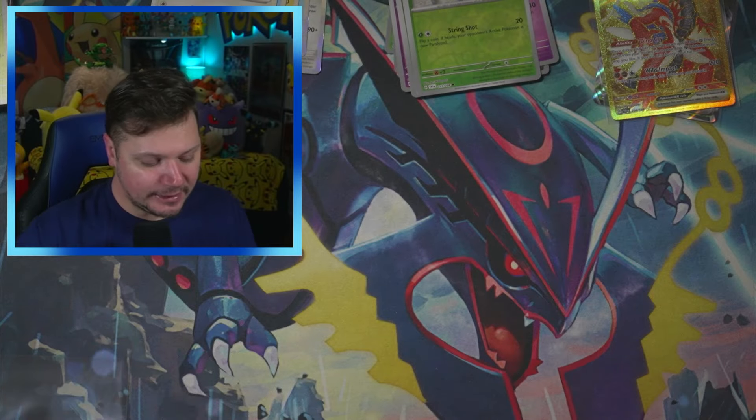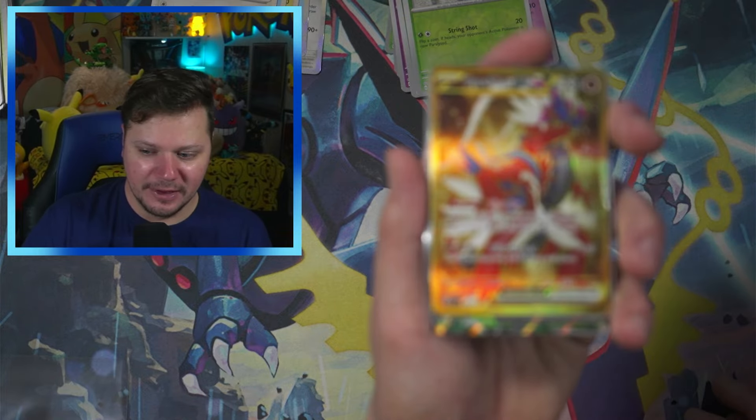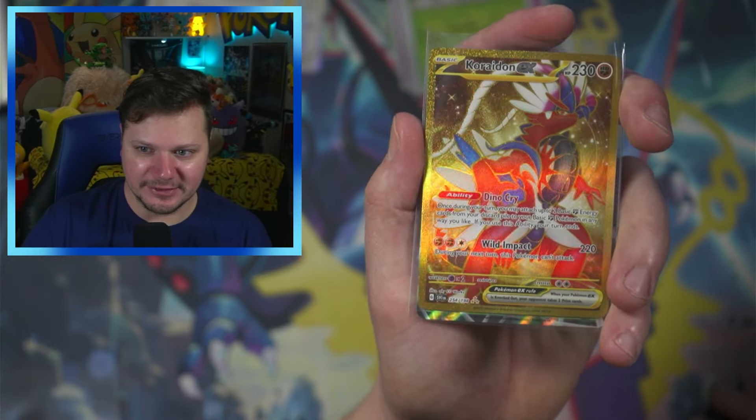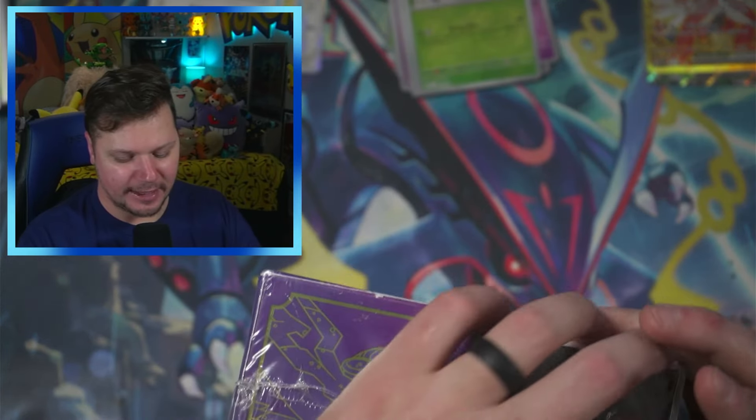So honestly, we didn't get a ton from the booster bundle, but we got a gold card. That made it well worth it — just from that gold Koraidon EX. Let's get into this $40 Elite Trainer Box that I bought from Walmart.